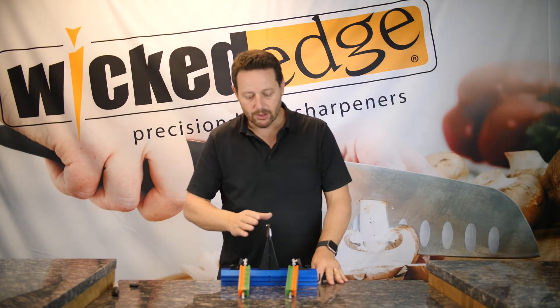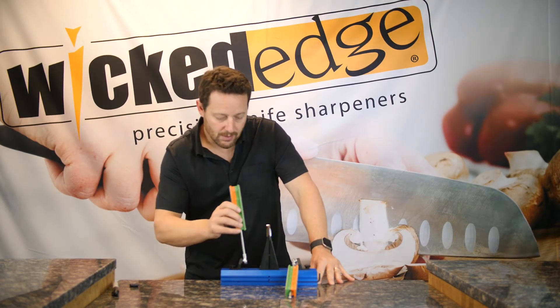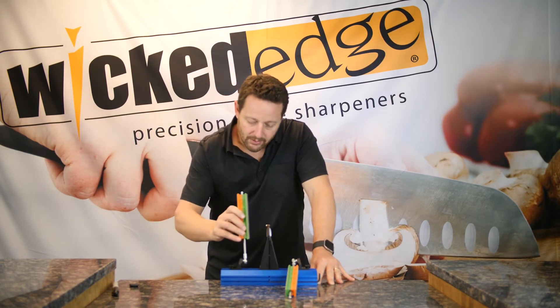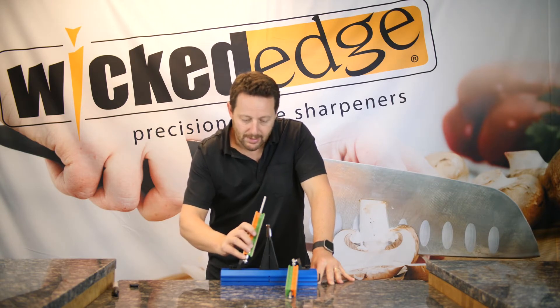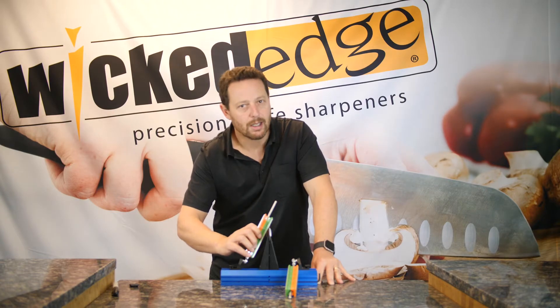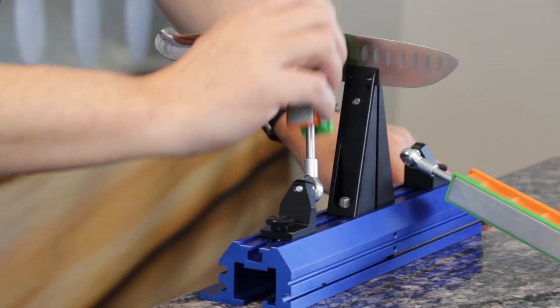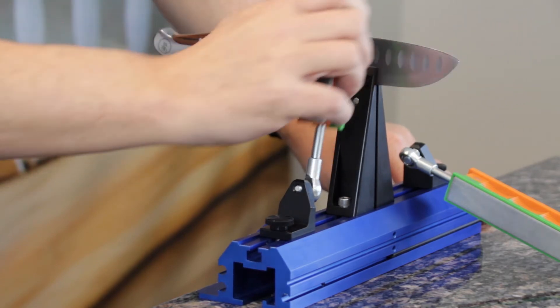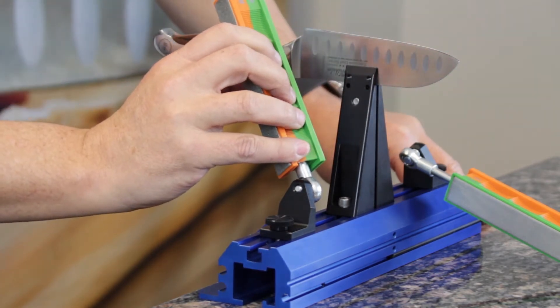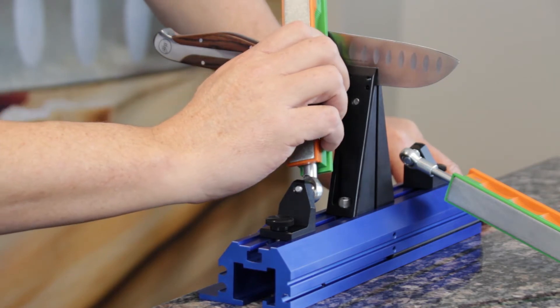So I'm going to focus on one side at first. I'll start with my 600 grit stone, and I'm going to be starting at the very bottom of the rod, and at the very back of the knife. Then I'm just going to make a smooth, light stroke, pushing up and forward at the same time. I'm going to keep my fingers tucked in behind the guards, not use a lot of pressure, and just go nice and easy.